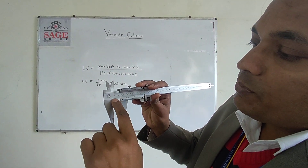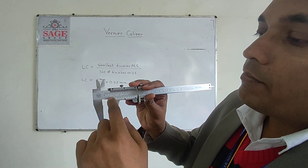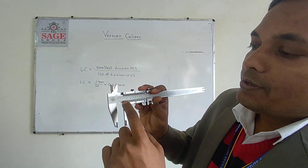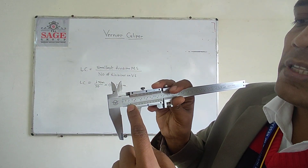Now I will tell you how to calculate the reading. First we will see the main scale reading. You can see here: 10mm, 11mm, and here you can see just a little bit — the 12mm line has been crossed.